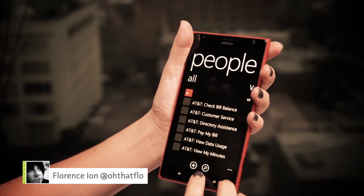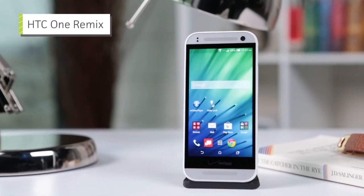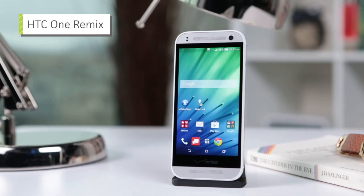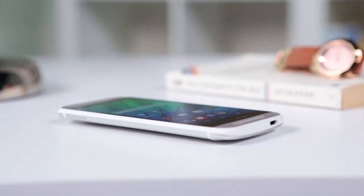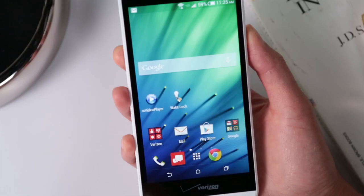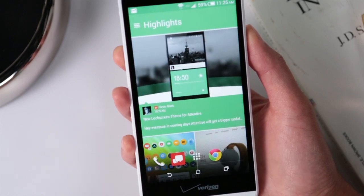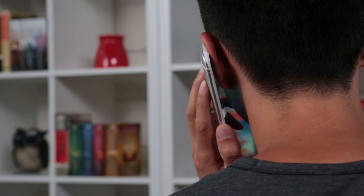Smartphones may be getting bigger, but our hands sure aren't. So it's nice to see that some manufacturers are catering to customers with smaller hands. HTC is the latest with its ONE Remix, though its slimmed-down body skims a bit on what made the full-sized ONE such a stellar flagship. Smaller hands will appreciate the slightly shrunken chassis, which makes the phone easier to hold up to your ear.